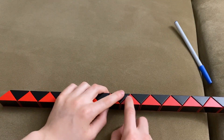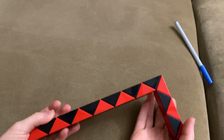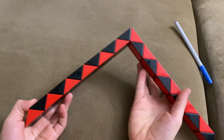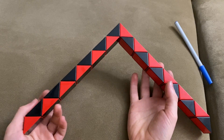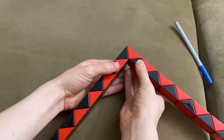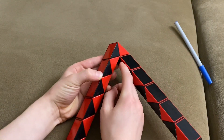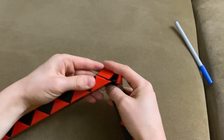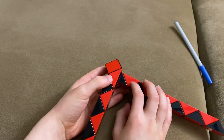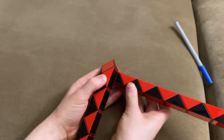This red one is going to go down twice. Now this red one is going to go, black one is going to go towards you. Now this red one is going to go down. Now this red one is going to go towards you.